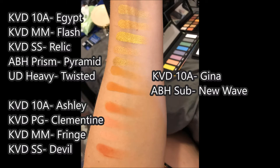Below that, you're going to see the 10th Anniversary Edition shade Gina — that's the orangey shade next to Egypt. That one is okay. There weren't a lot of duplicates for that in my collection. The closest was the Anastasia Beverly Hills Subculture Palette in the shade New Wave, which is a shade I do like. I thought Gina was okay — I did use it a little bit on a different day. It's fine, but there's nothing particularly exciting about it.